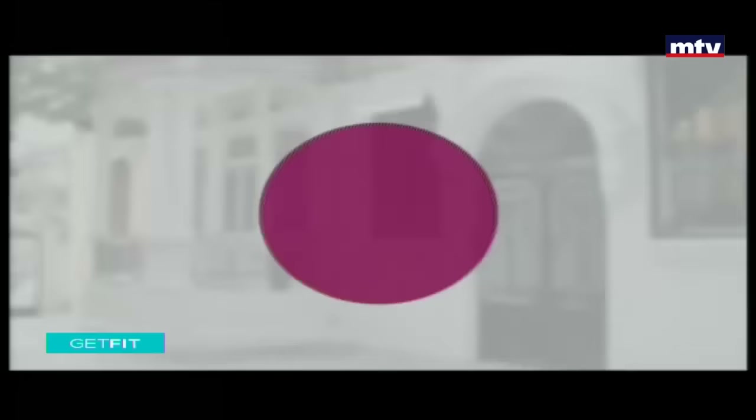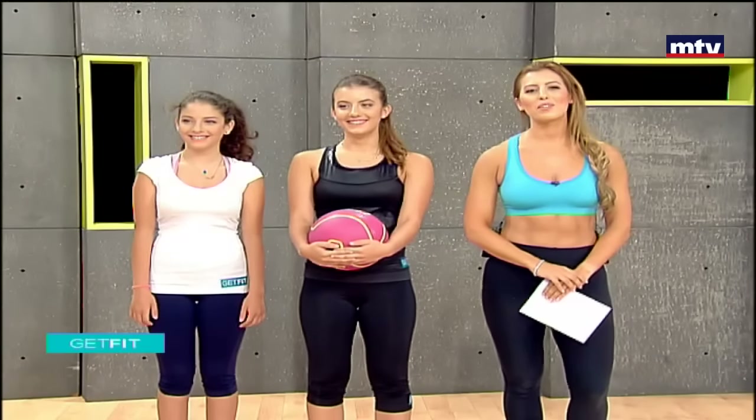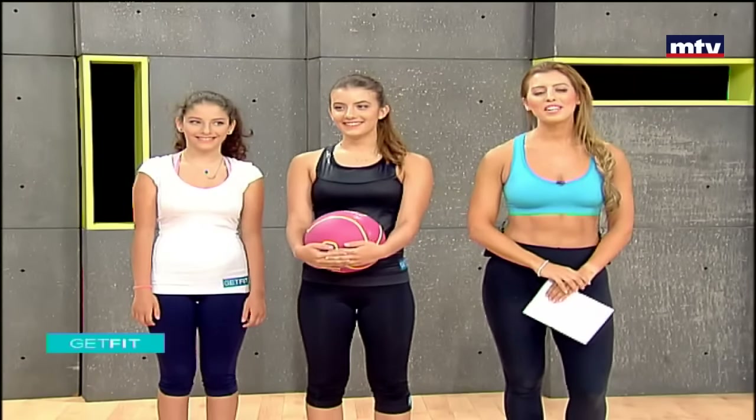Good morning, everyone. This is Maya Nassar Malouf. Today we have two special guests. This is my sister Laura, and this is her friend Kelleen. They're going to demonstrate a partner workout that you can do at home with a friend or a family member. So let's get started.